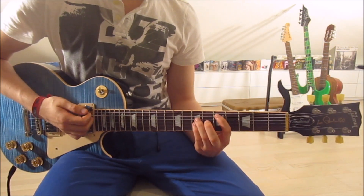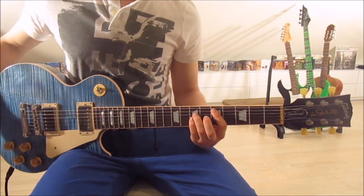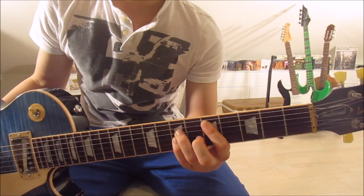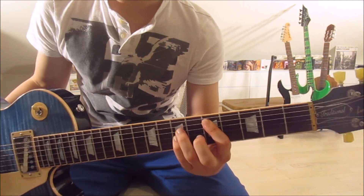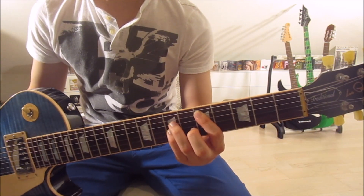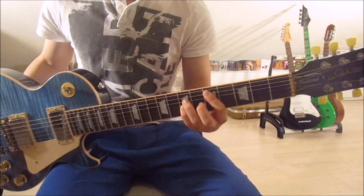Then we move one string down with each finger onto a D5. First finger on the fifth fret of the fifth string, third finger on the seventh fret of the fourth string, and pinky on the seventh fret of the third string. Now we mute the sixth string with our first finger.